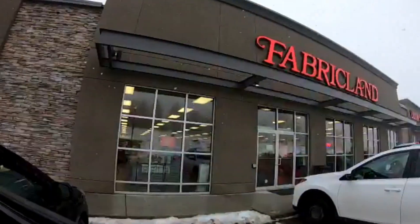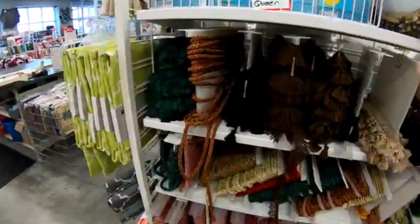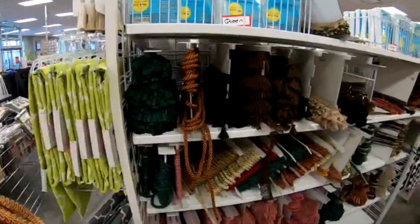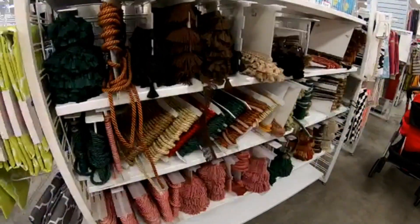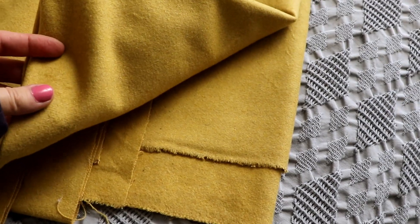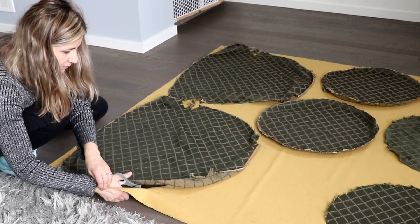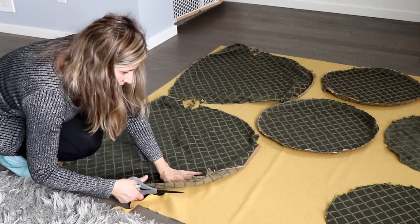I got the fabric and the new trim at Fabricland, at the same time when I was shopping for the macrame cord — I'll leave the link on how to create a doily macrame wall hanging in the description below in case you haven't watched it yet. I found this fabric in the bargain section; it was about $4 a meter and I got two meters. I'm using the old covers we just removed from the chairs as a pattern to cut the new ones.